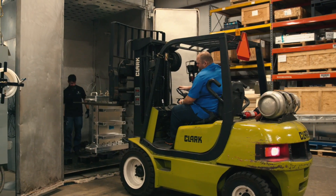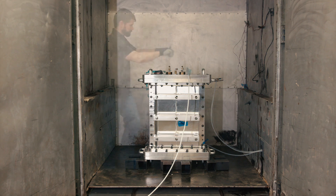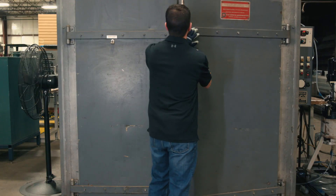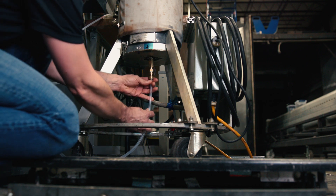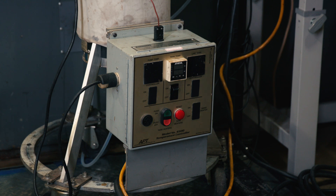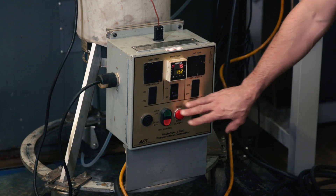The mold is placed into an oven and plumbed for infusion. We attach two resin exit lines and one resin inlet line to the mold. We will be making the control surface using resin transfer molding. Next, the mold and resin are preheated and resin is infused to fully wet out the carbon fiber preform.